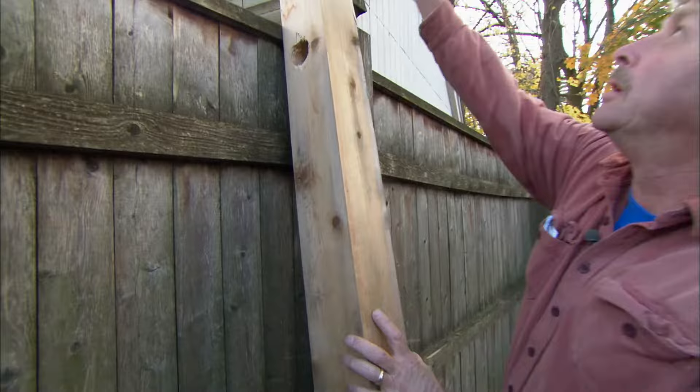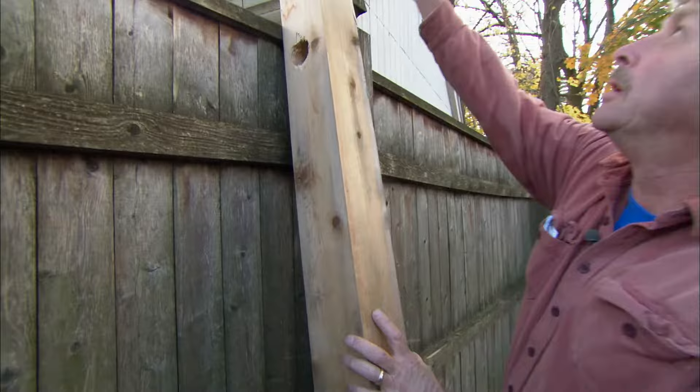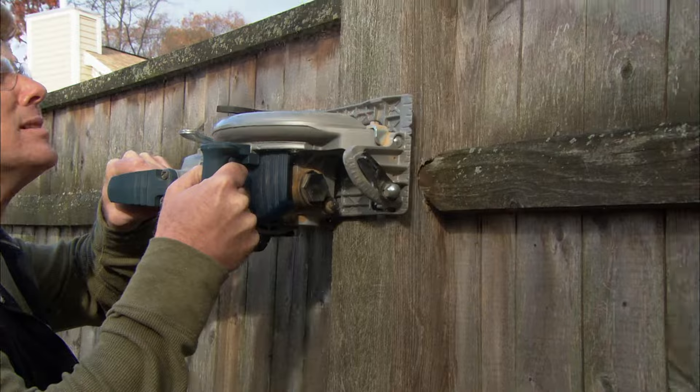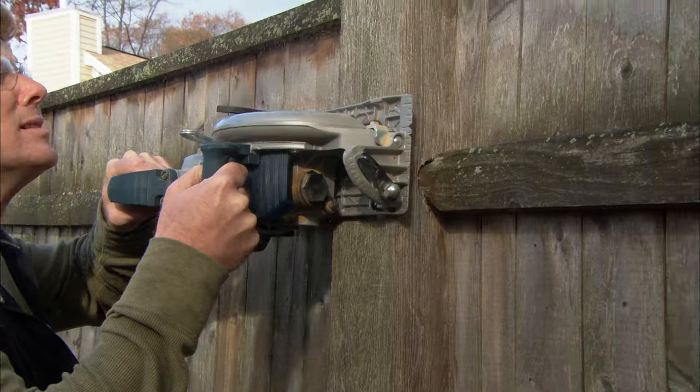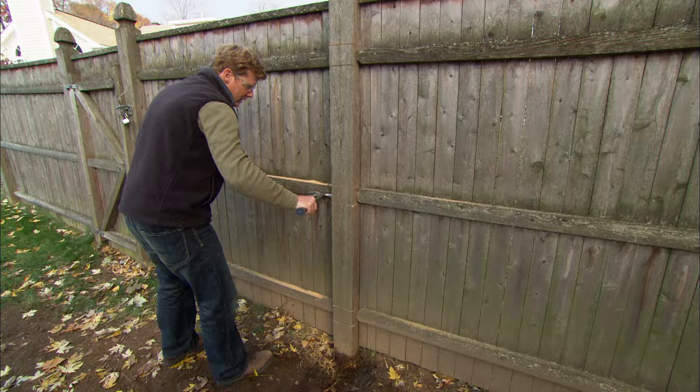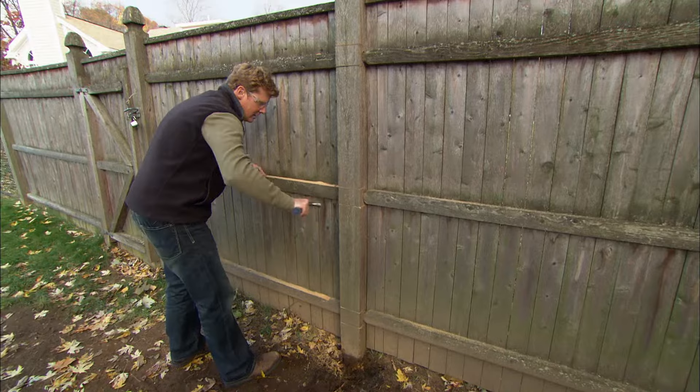Start the repair by purchasing a new post that matches the old post. To remove the rotten post without pulling the whole fence apart, draw lines above and below each rail, and use a circular saw to cut the post a few inches deep. Then bang out the pieces of the post with a hammer. Remove any screws or nails holding the rails to the post.